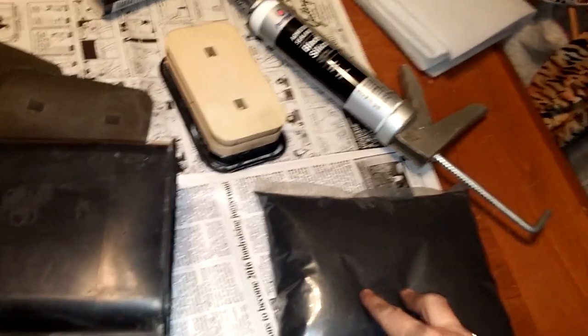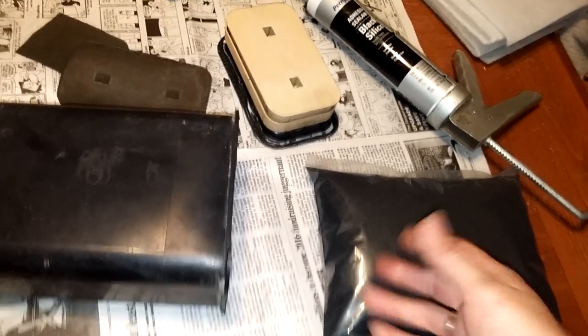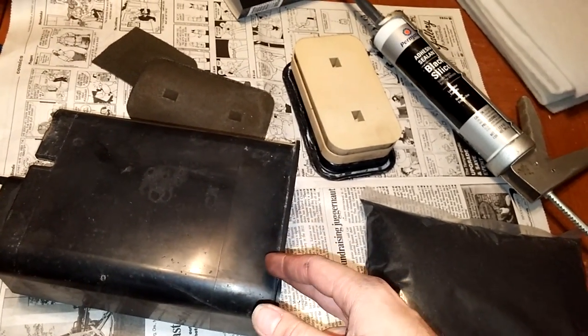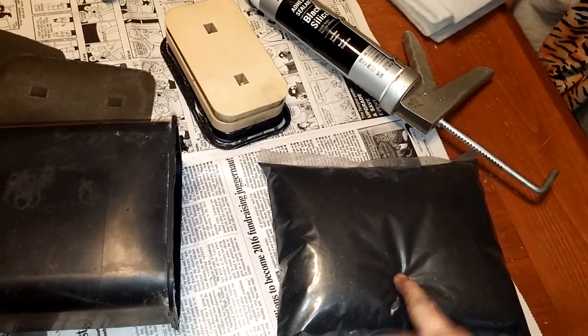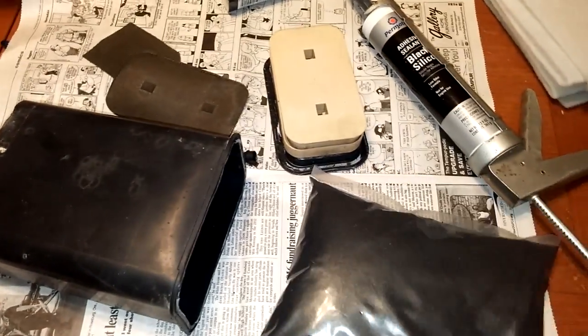And before you go and buy a bunch of carbon, you can actually just take what you have out and weigh it, and then you can buy it by the pound. Mine weighed I think one and three-quarter pounds, so I got a two pound bag. That should fill it back up nicely.